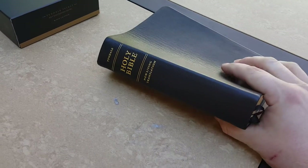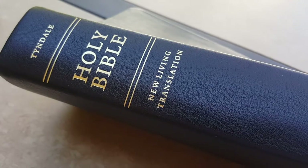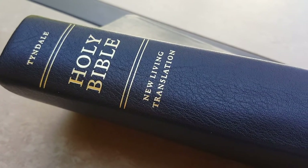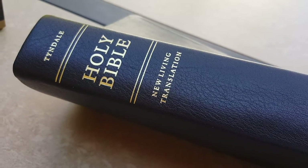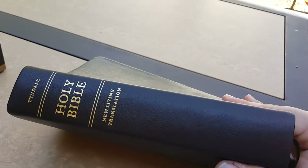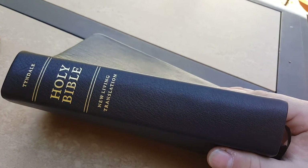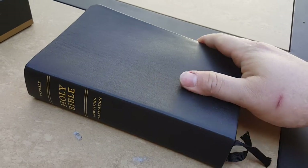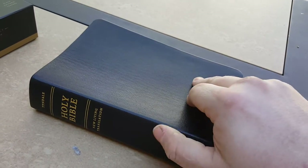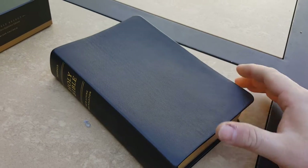When you get to the Bible itself, you can see the spine has no ribs. The stamping of 'Tyndale Holy Bible' and 'New Living Translation' is not really a deep stamp — it's almost like the gold's been glued on rather than stamped in. And there's no tooling marks like Allen or Cambridge might do. It's just blank, and I'm still kind of on the fence about whether I really like it or not.